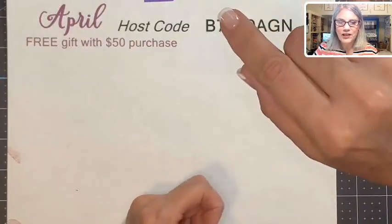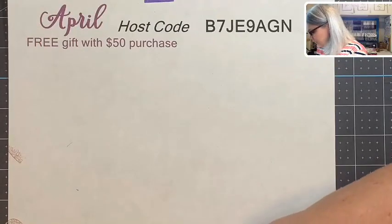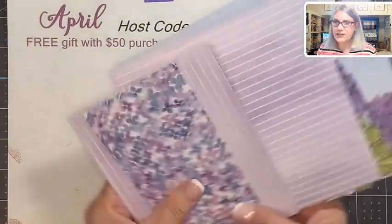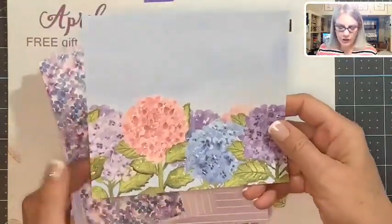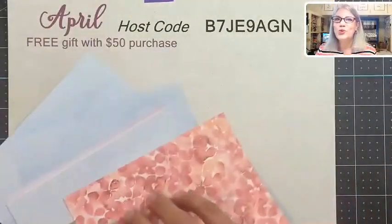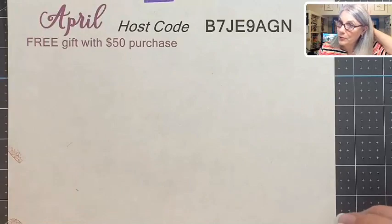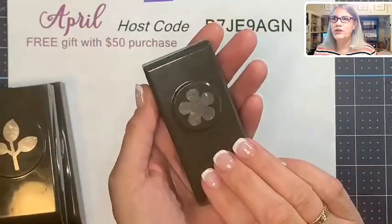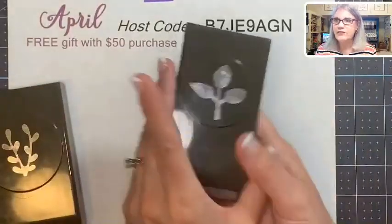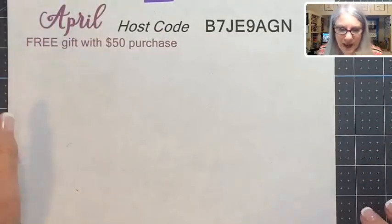Let's get on to making this card. I'm using designer paper — the Hydrangea Hill — it's beautiful. I only have a little bit left, but you can cut it and just use it right there with a sentiment and you're done. It has beautiful florals. I'm also using the Small Blooms punch — this is retiring after May 3rd — along with the Leaf punch and the Spring punch. I'll use all of that to create a beautiful Mother's Day card.